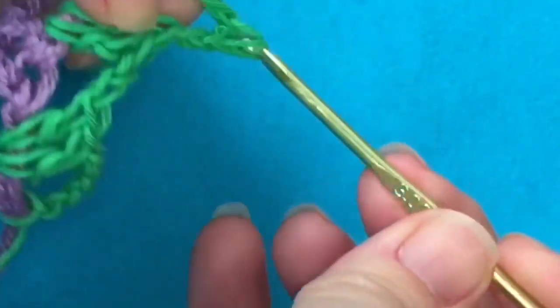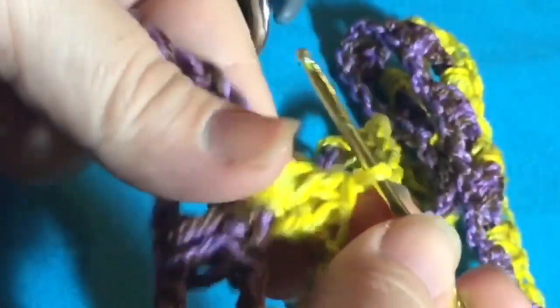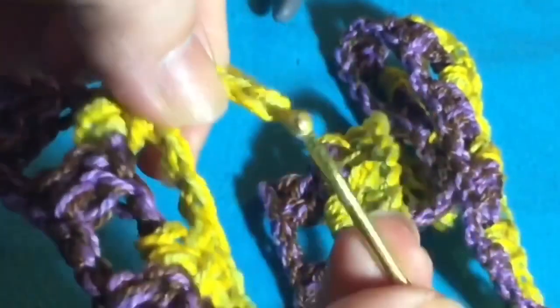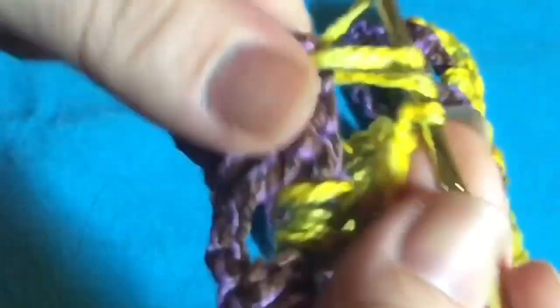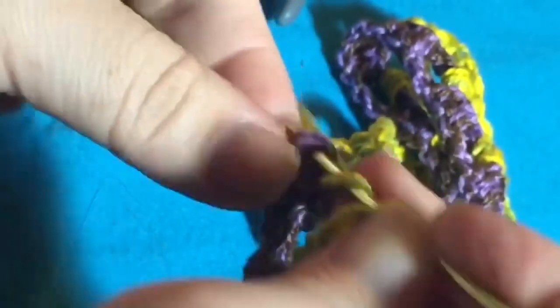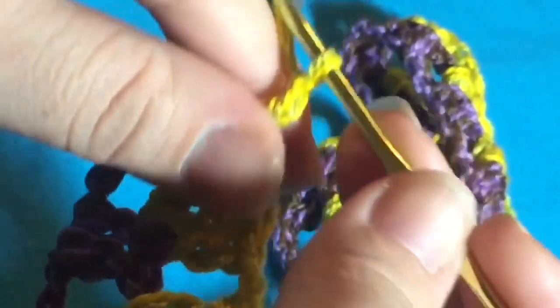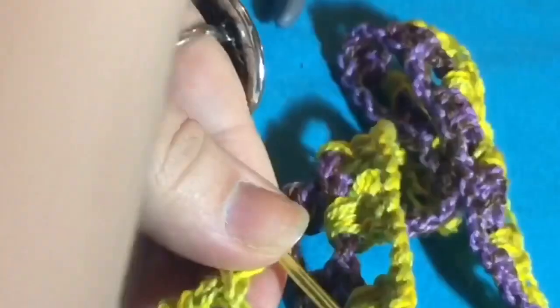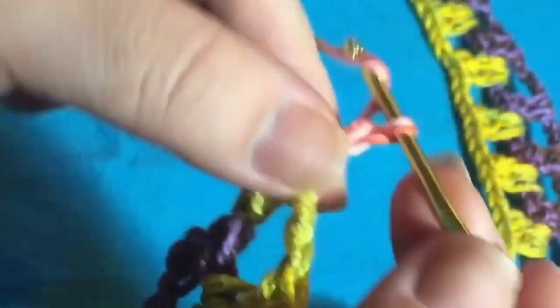Duas correntinhas e dois pontos altos. O trabalho tá de outra cor porque, na verdade, é outro trabalho esse — mas o jeito de fazer é o mesmo. A gente já fez junto como é o ponto, como funciona, fez o início, fez o final. E é desse jeito que vocês vão fazer o cachecol inteirinho. Eu vou subir 12 carreiras desse ponto — vocês fazem o tanto que quiserem. Não tem segredo: é só fazer dois pontos altos dentro do espaço, duas correntinhas e dois pontos altos, até o final do trabalho.